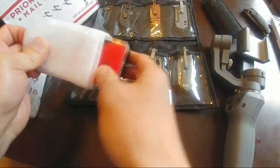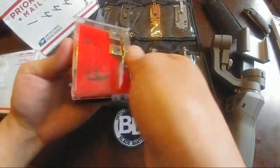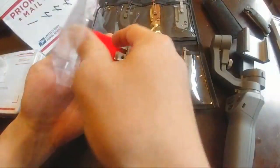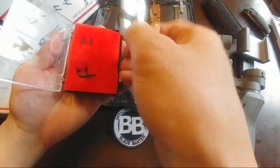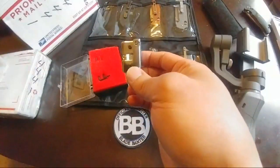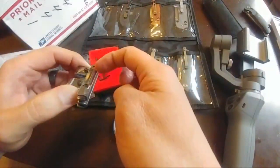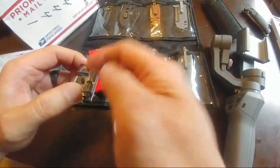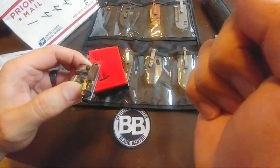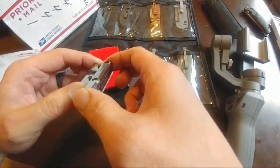Now we have the guide — this is one from Razor Edge Systems as well. The thing I don't really know about this one is that most guides have some type of roller or surface on the part that runs on the stone. This is basically going to be metal to the stone, so I'm not too sure if that's going to change the angle.